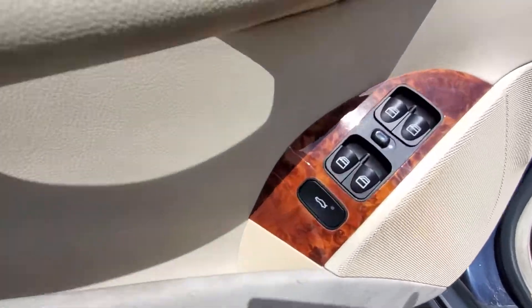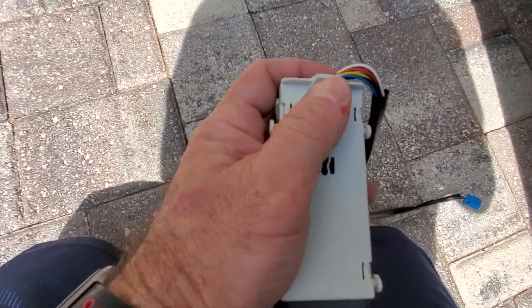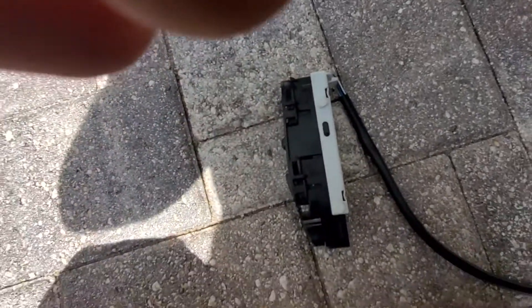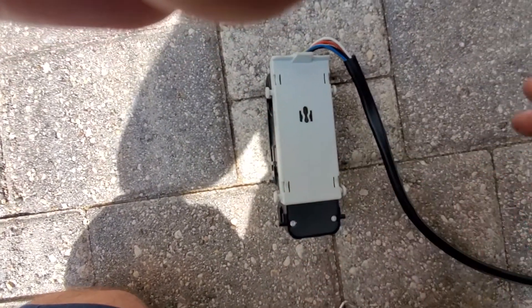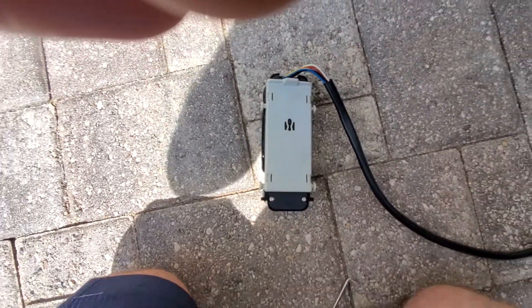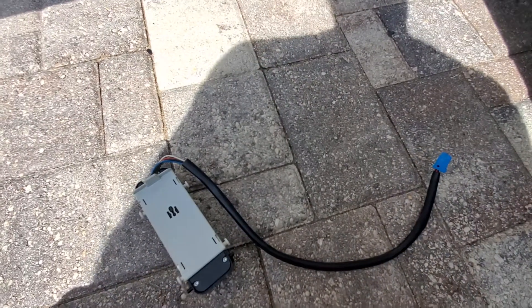You plug it all in. This is the tab that you push up on, and then you have these four rollers that sit in the pocket so to speak, and then you just clip it in place, plug it in, start it up, and test.